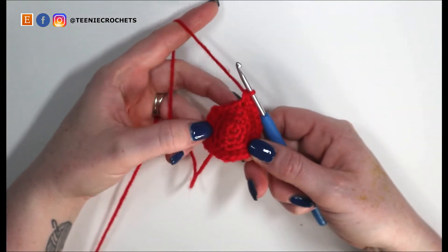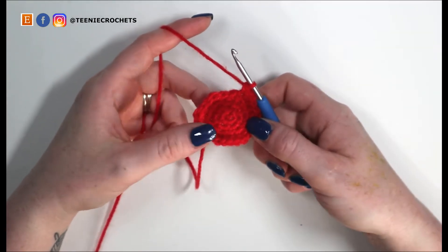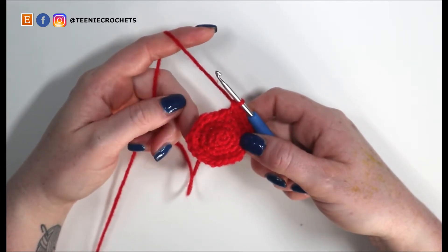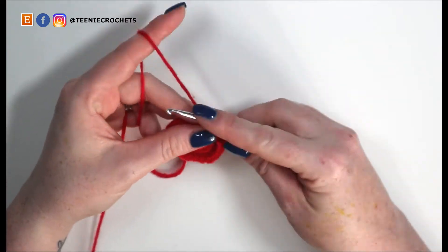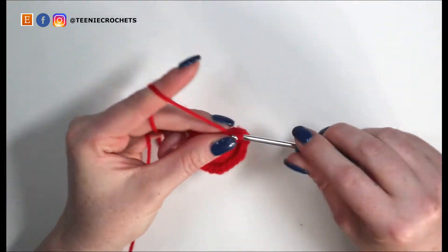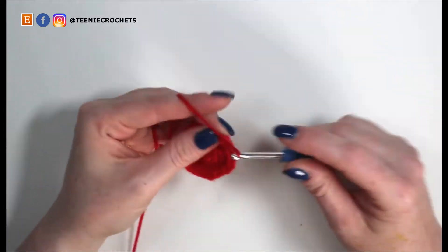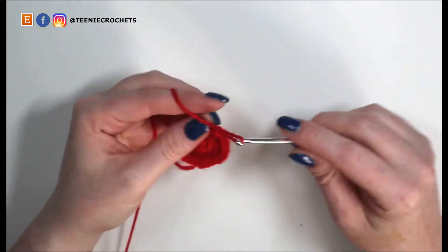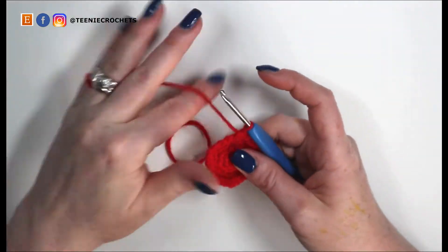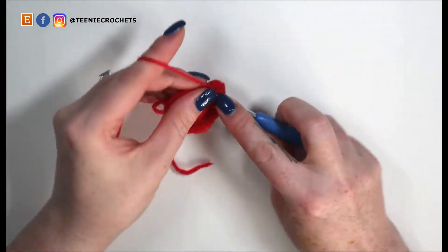We've got one more round of increases, going from twenty-four stitches to thirty. To do that we're going to single crochet into three stitches and then do two single crochets into the following stitch, six times. Single crochet one, two, and three. Increase for four and five. Single crochet six, seven, and eight. Increase for nine and ten. Single crochet eleven, twelve, and thirteen.